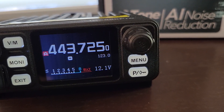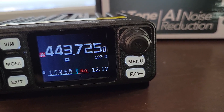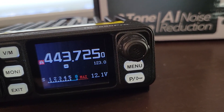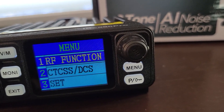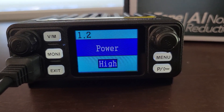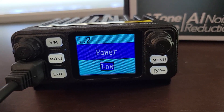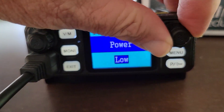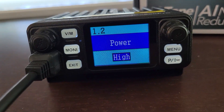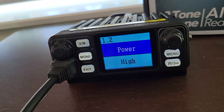Let's try Function plus two. Function zero was saving a memory channel. Function one was your squelch setting. Function two is going to be your power output. Right now it's on high, and the word 'high' is highlighted — that means I can change it. I go up and down and it's high or low; those are my two choices. You can also change it by turning the knob. We want it on high, so I can hit the function key or push this button to save it. And now it's saved.